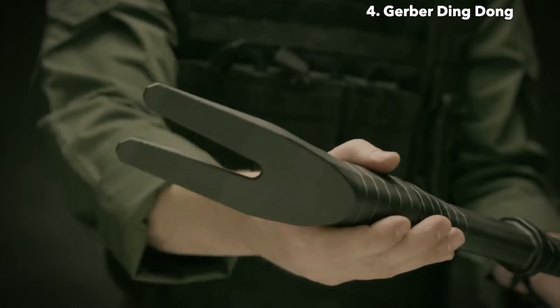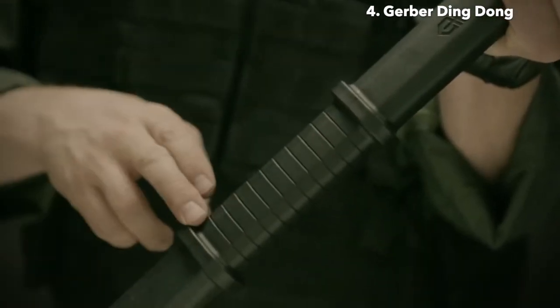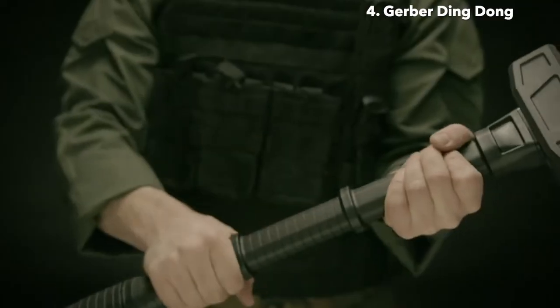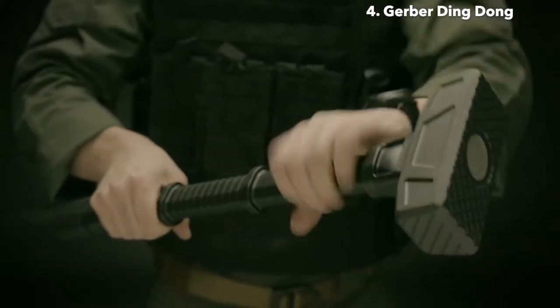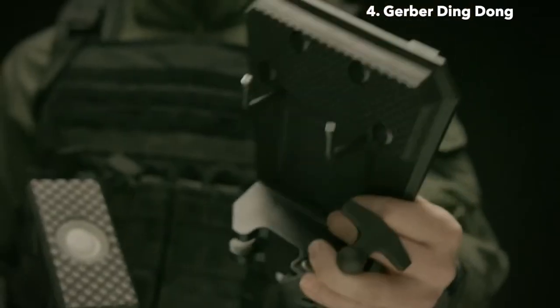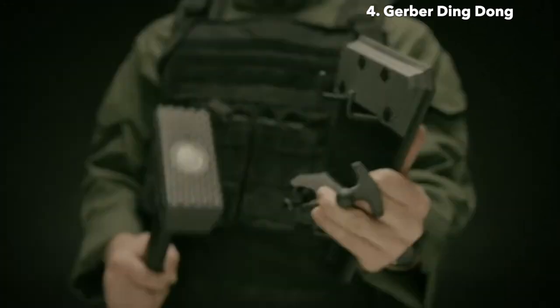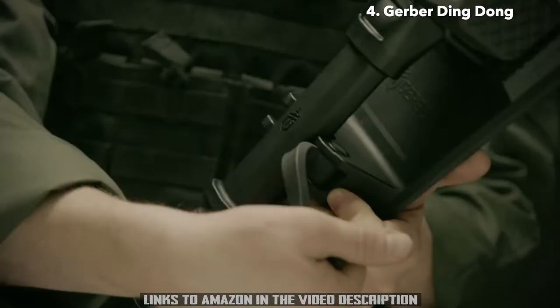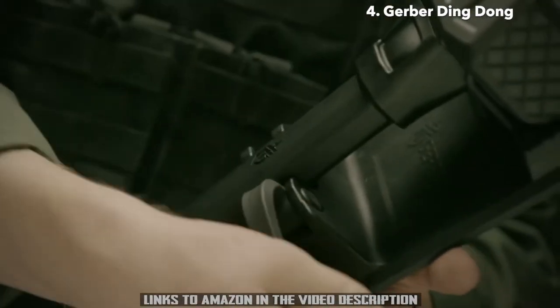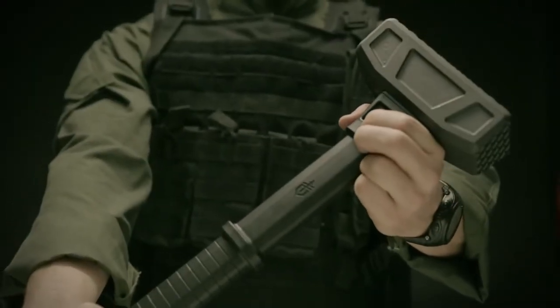The pry bar at the end of the handle is perfect for wedging into door frames. The Ding Dong's fiberglass handle features two molded rings equally spaced to create mechanical stops for the operator's hands, ensuring a solid grip when ramming into or swinging at objects. It comes with a unique mounting system — a fiberglass plate that mounts to MOLLE-compatible gear. Mechanical snaps and a heavy rubber strap keep it in place. Proudly built in Portland, Oregon, for when the doorbell just isn't an option.